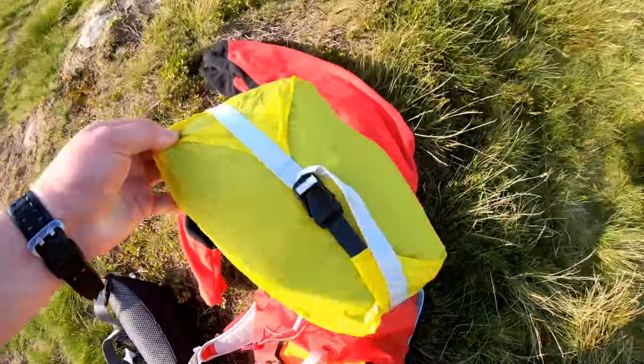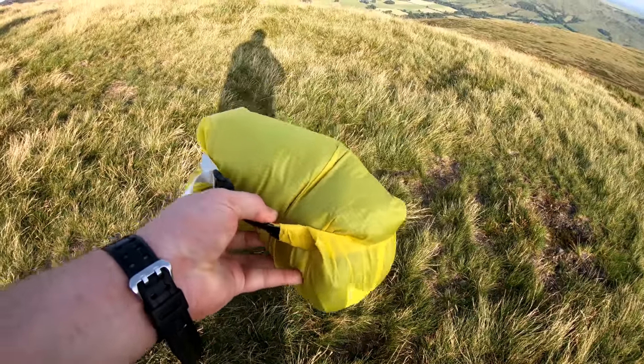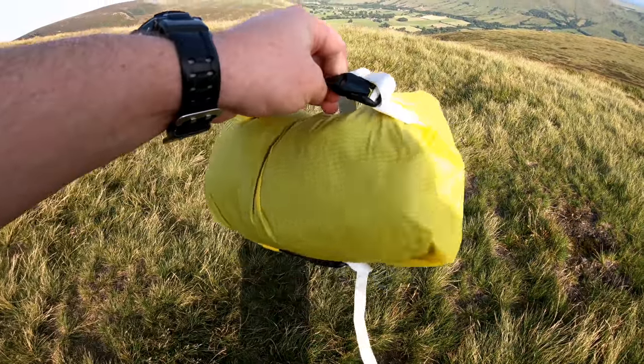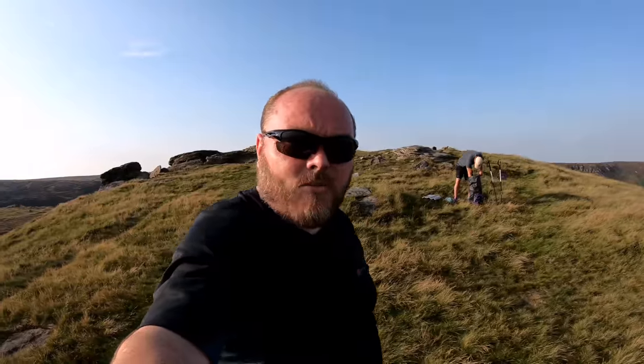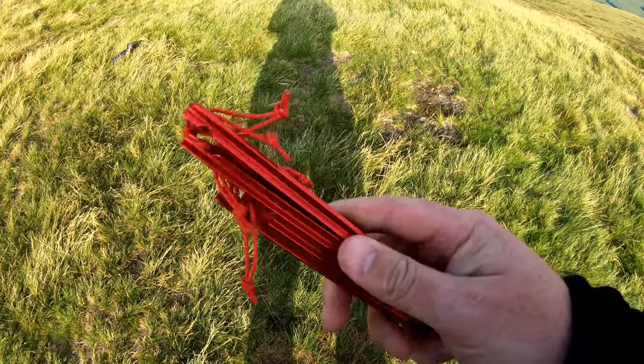Most notably, here's the tent. So I've managed to get hold of a Lanshan 1 from Flames Creed. We'll give this a bash tonight. We're expecting a bit of wind and rain, so we'll see how it performs. The stakes that come with it are like MSR Mini Groundhogs — they seem okay.